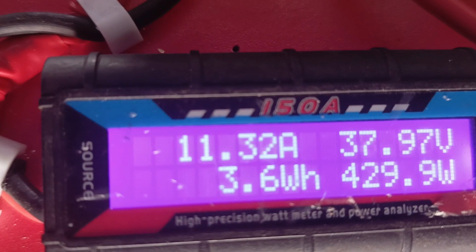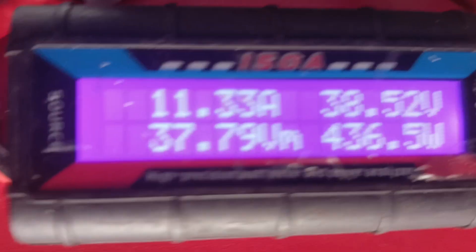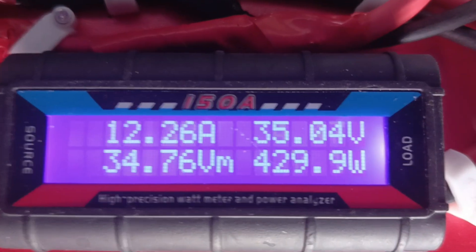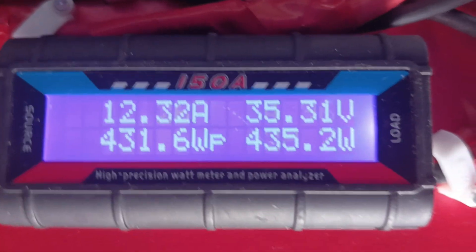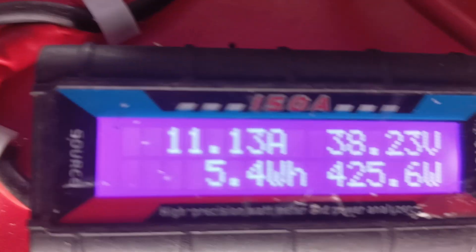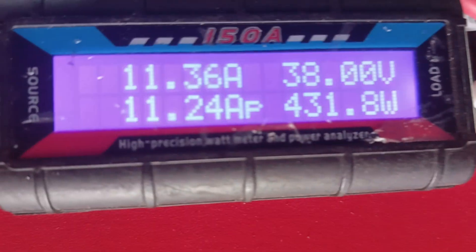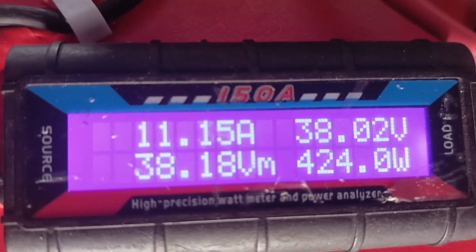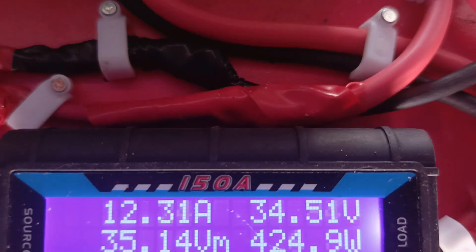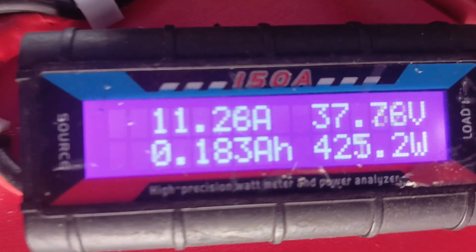Second round readings: Canadian Solar is 437 watts, then 436. JA Solar is 435. Oscillating — Canadian Solar 435, 436. JA Solar is 428 and Canadian Solar comes back to 425.